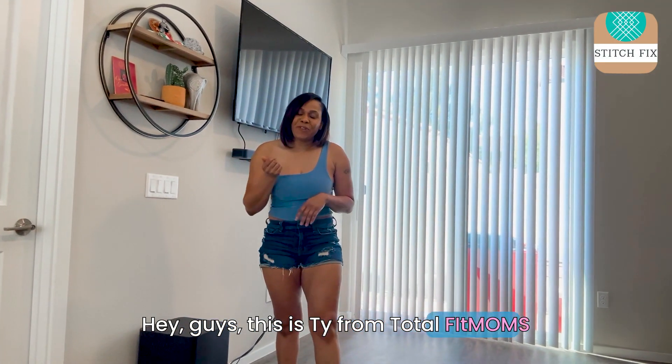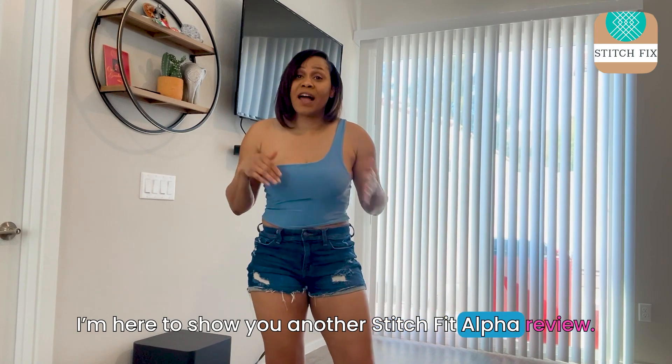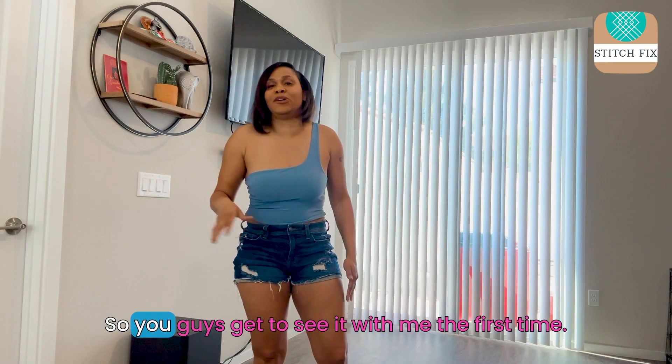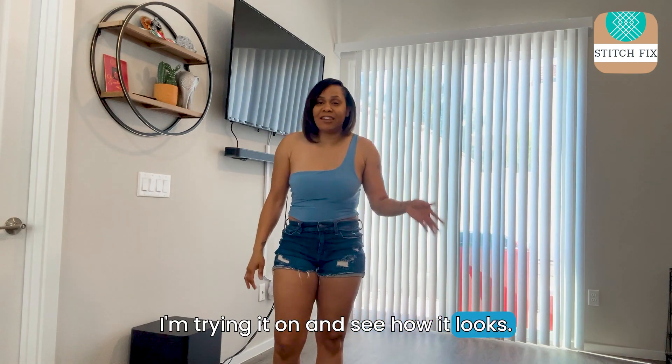Hey guys, this is Ty from Total Fit Moms. I'm here to show you another Stitch Fix outfit review. Springtime is here and I'm excited to see what they sent me. You guys get to see it with me the first time I'm trying it on and see how it looks.